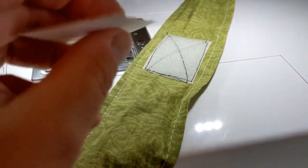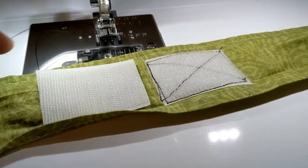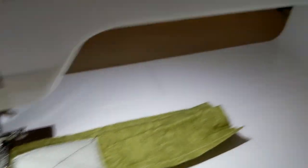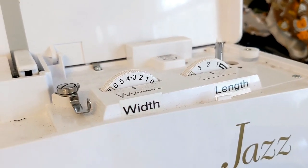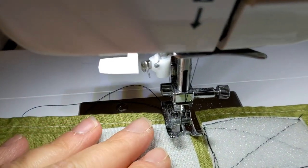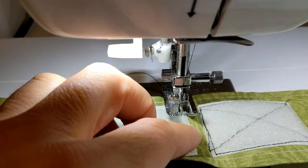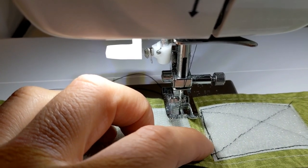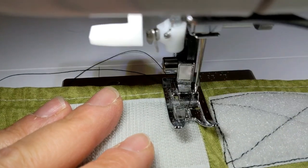Now I'm going to show you a zigzag. For the zigzag I have it set to about a two for length and about a four for width. You can mess around with this a little and see where you want to be. I try to set it so it goes partially onto the hook and then onto the fabric a little — so as you can see, it's going on both.